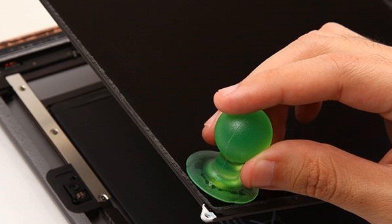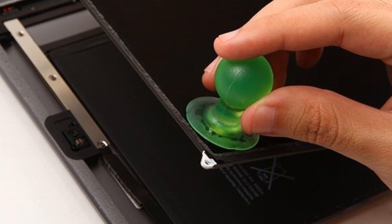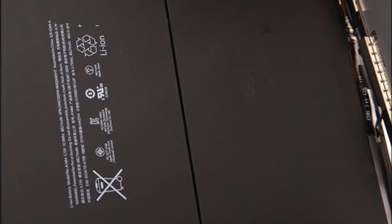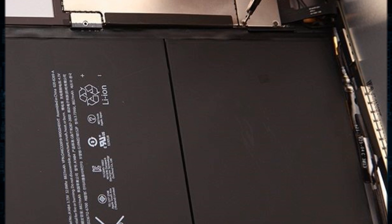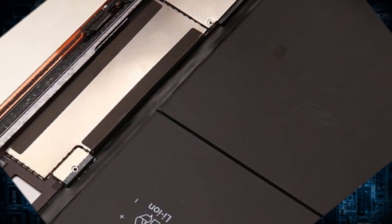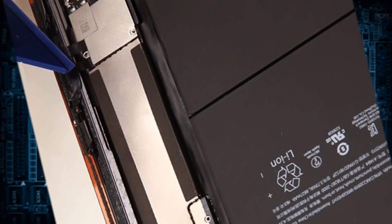Once the screws are removed, use the suction cup to pull the LCD up gently and use a screwdriver to undo the 3 screws holding the shield. Use a plastic prying tool to disconnect the LCD connector. Now the LCD screen is free.